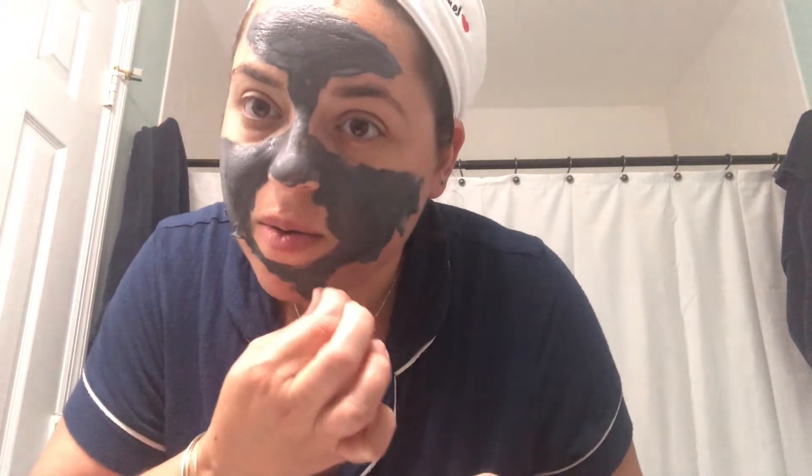It's not like super easy to peel off. I like the ones where it's just like one big swoop and the whole thing comes off. So I'm going to peel off as much as I can and then the rest I'll just wash off my face.